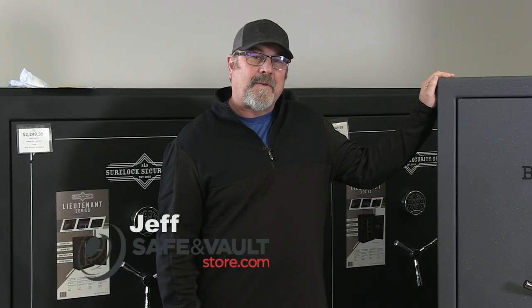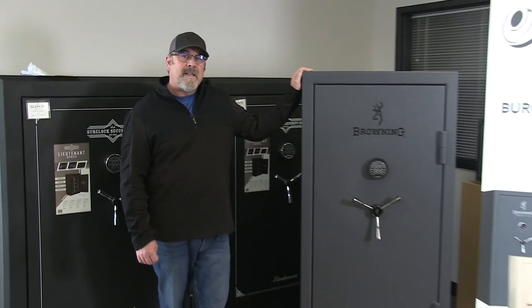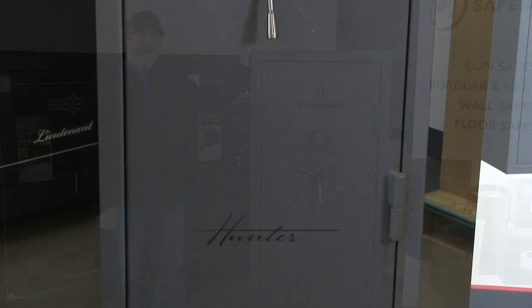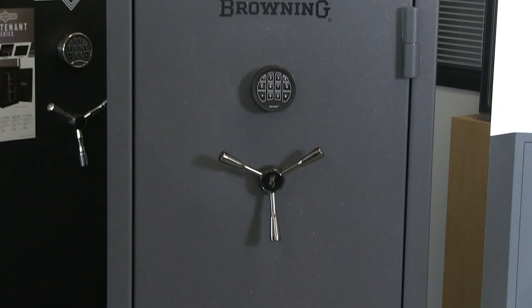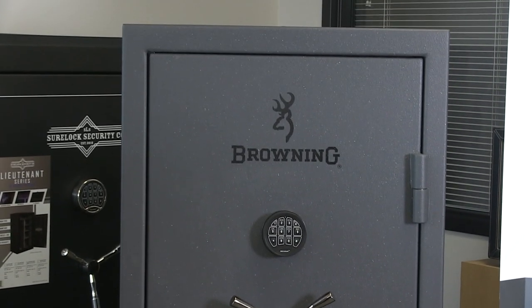Hi, this is Jeff at TheSafeAndVaultStore.com here to talk about the Browning Hunter 23. It's 60 inches tall, 29 and a half inches wide, 19 and a half inches deep. It weighs 485 pounds. The interior cubic feet are just over 11 at 11.48.